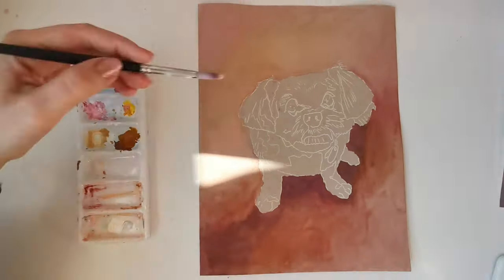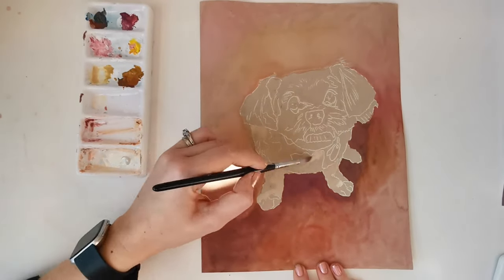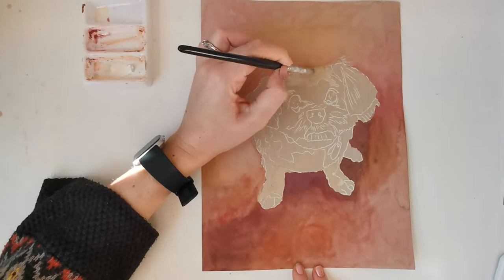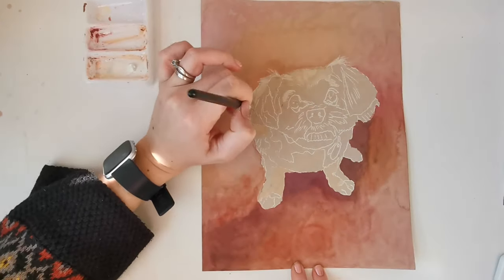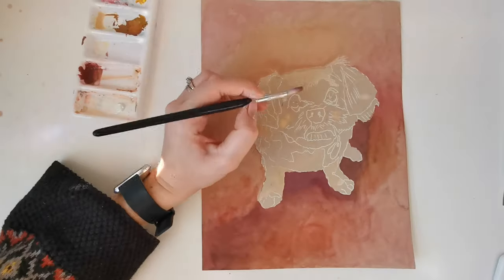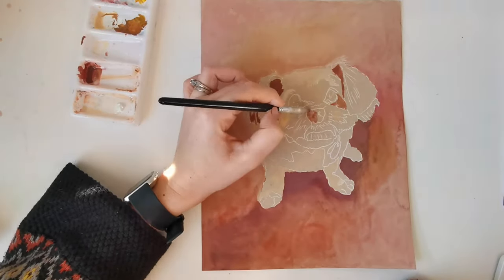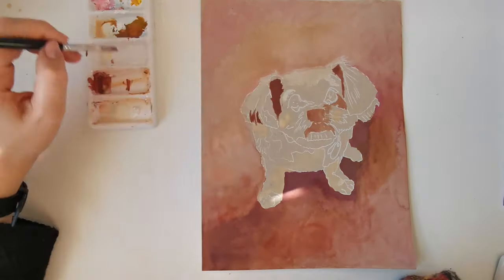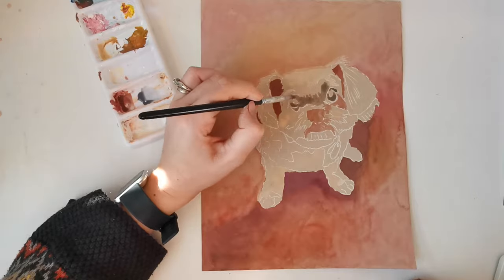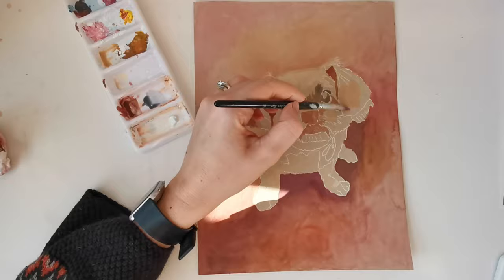Now that I've got a base for the background, I'm working on the tones of the dark. Because I want this to be the focal area, I'm working with darker darks and lighter lights for my range of tone. I'm also trying to blend out those guidelines as I go so they're not going to be visible in the final product.